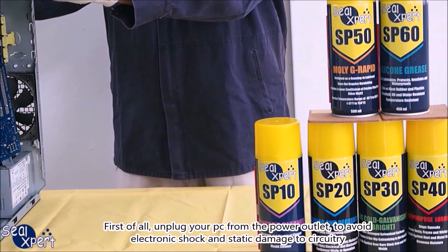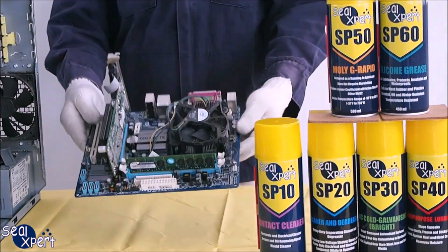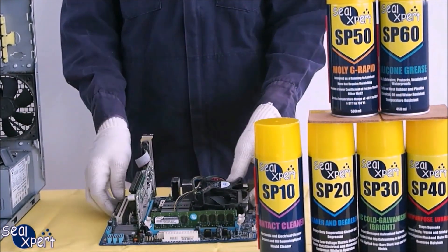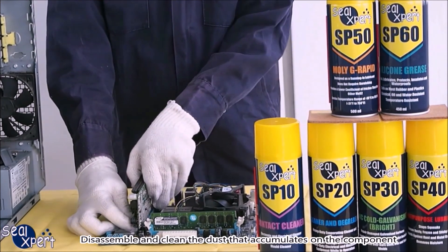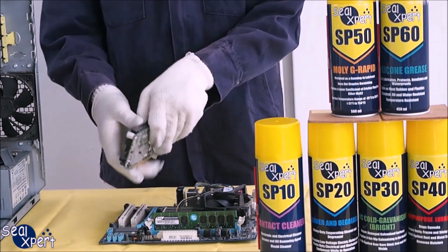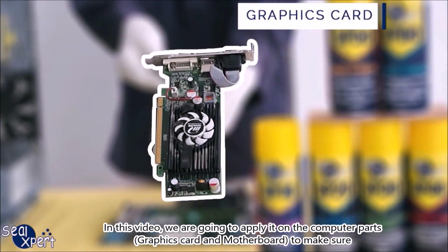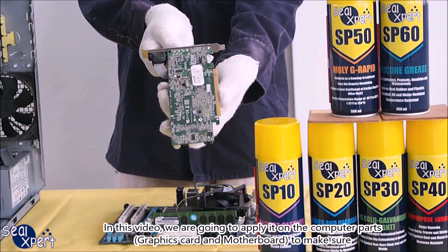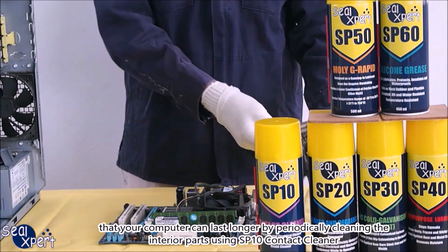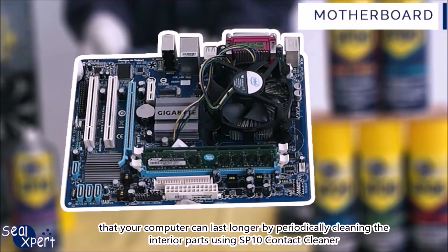First of all, unplug your PC from the power outlet to avoid electronic shock and static damage to circuitry. Disassemble and clean the dust that accumulates on the component. In this video, we are going to apply it on the computer parts — graphics card and motherboard — to make sure that your computer can last longer by periodically cleaning the interior parts using SP-10 contact cleaner.